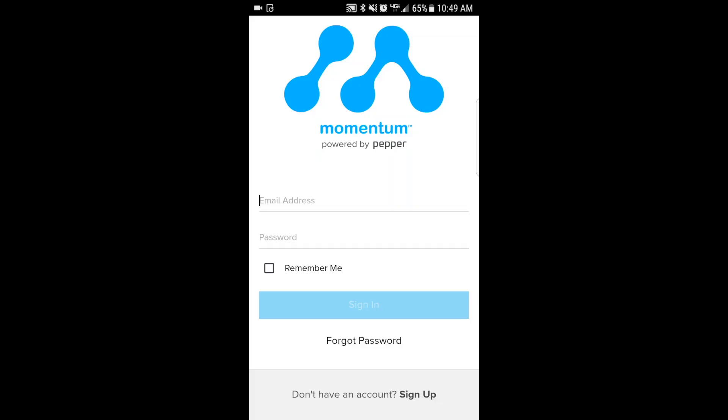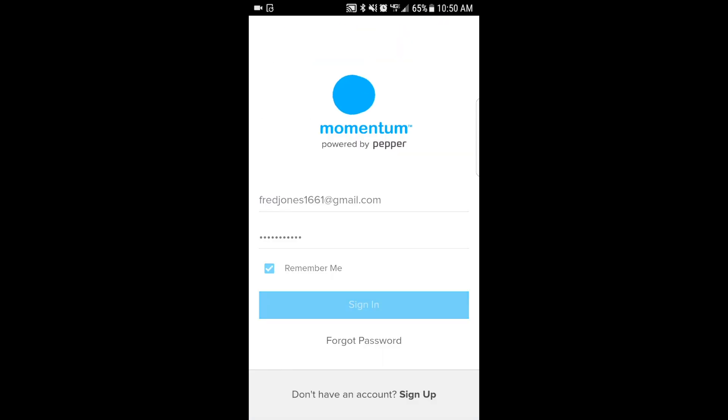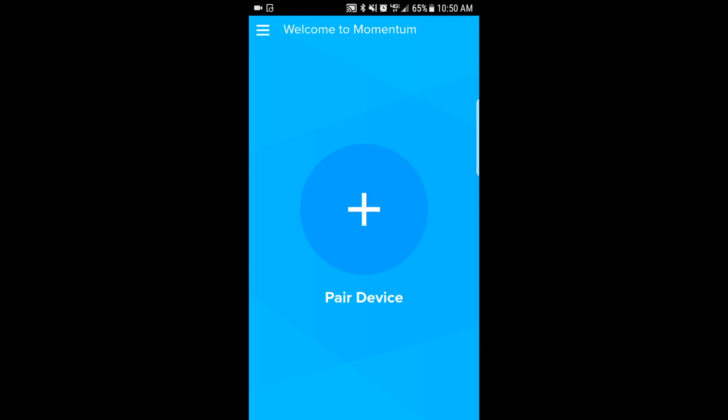Your next step is to attempt to pair the garage door controller with your Android or iOS device. Download the Momentum app from the App Store and create a new account if you don't already have one. If you already have a Momentum device using the same app, you can just sign in using the same login information as they will function on the same app.